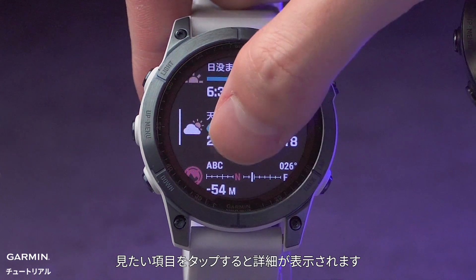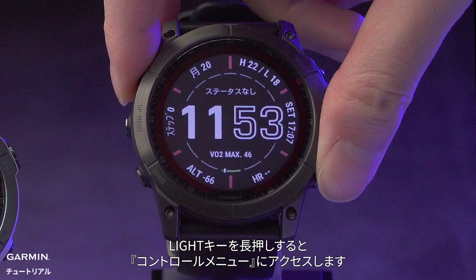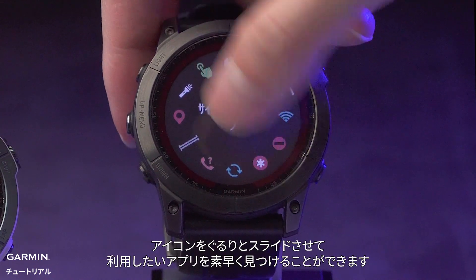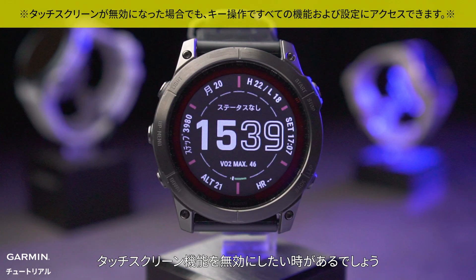Tap to view more information. Press and hold the light key to enter controls, then slide in a circular way to quickly find the feature you need. Sometimes you may want to disable the touch screen feature.